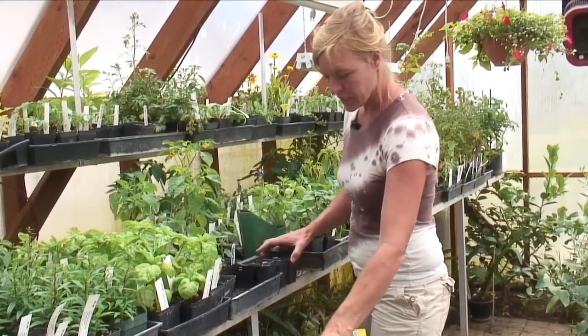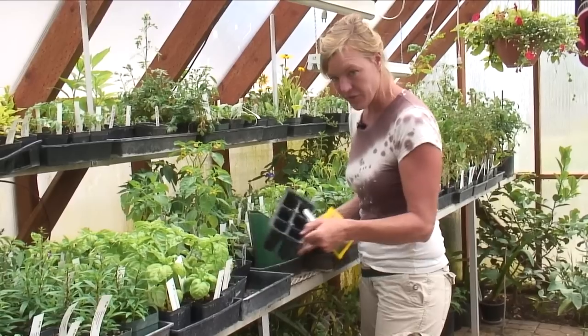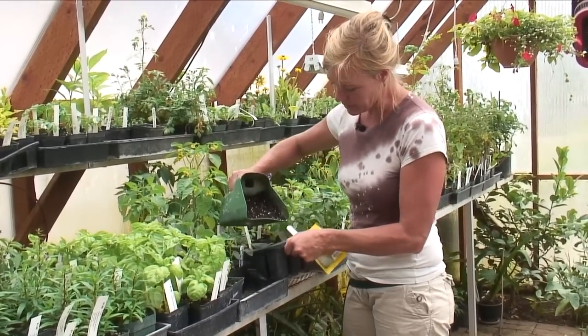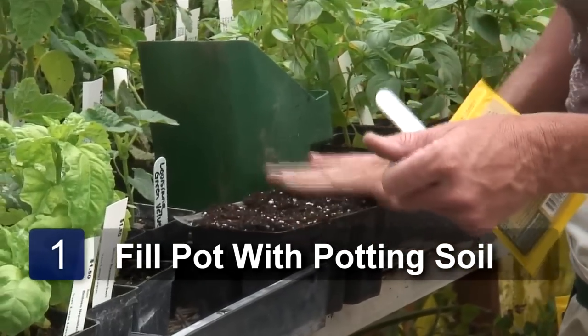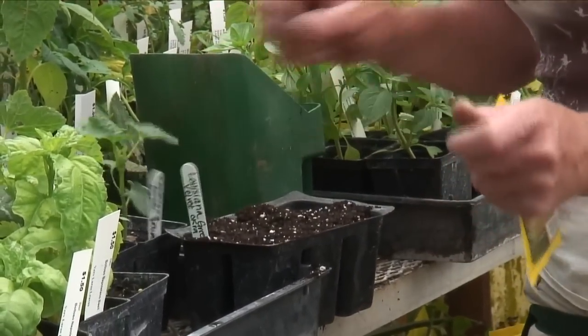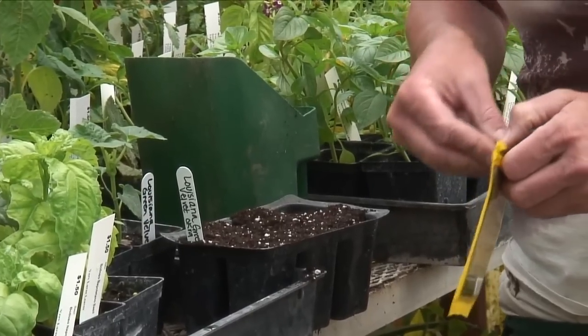The first thing that we're going to do is take our pony pack and we're going to fill it with our Happy Frog potting soil all the way. Smooth it out. We're going to put our stake in there to tell us what it is before we forget.